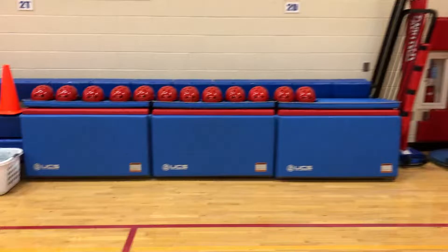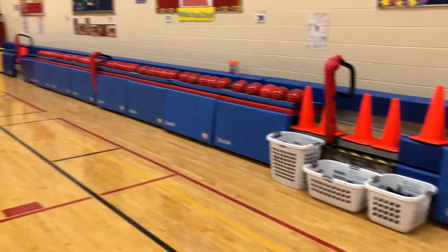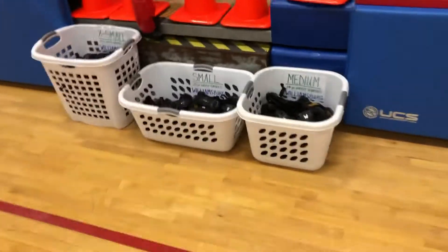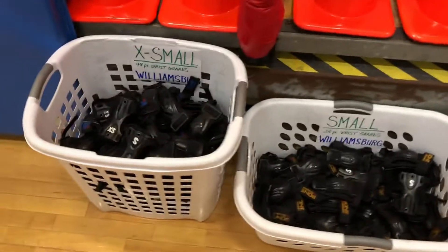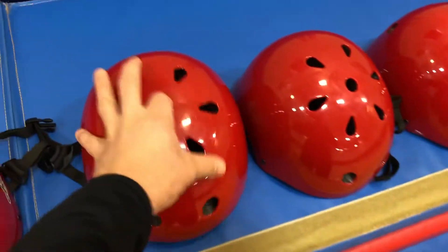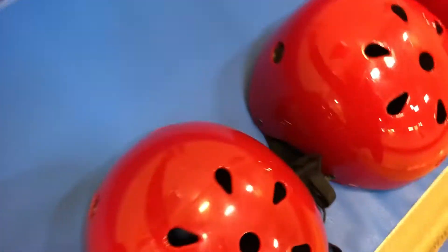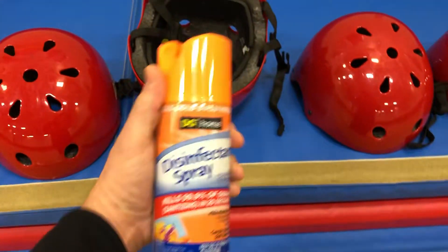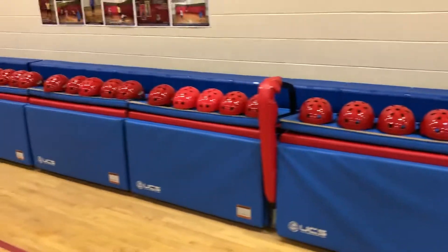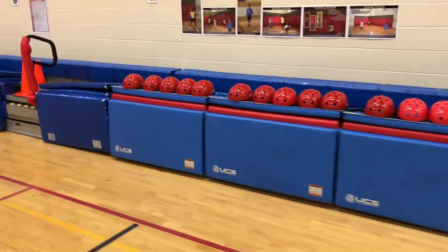The helmets up there are ones kids had brought in, but we also have helmets set up down here for kids to borrow. We've got all of our wrist guards in these buckets. After a class comes in and wears the helmets, they'll flip them over and we'll spray them out with disinfectant to sanitize them, and then they sit for a class period. We have two class sets in here so there are enough for everybody to swap out.